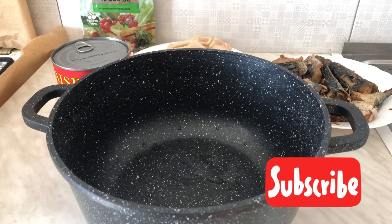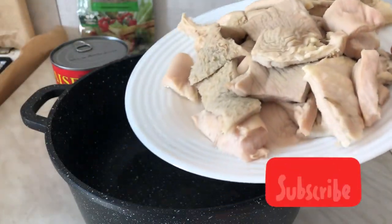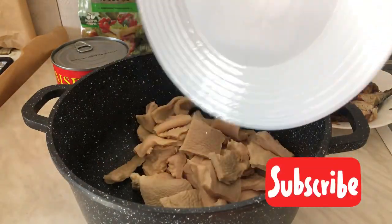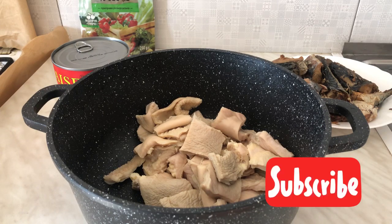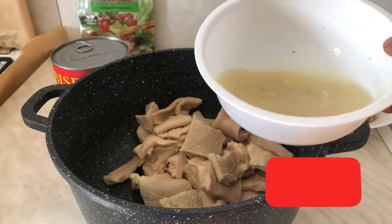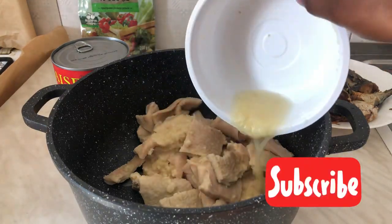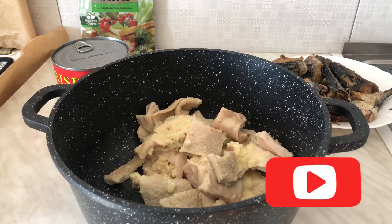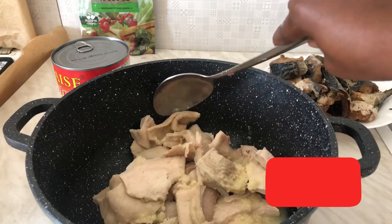In a separate pot, put in your meats — we are about to steam our meat and start making our delicious soup. I have already washed my meat, and I am adding my blended garlic, ginger, and onion to spice up the meat. You can add your spices to it, but I prefer the natural spices.